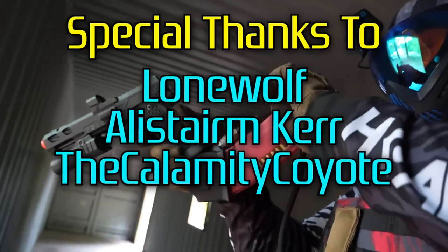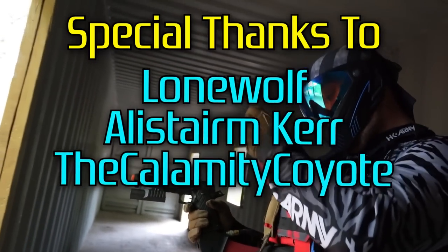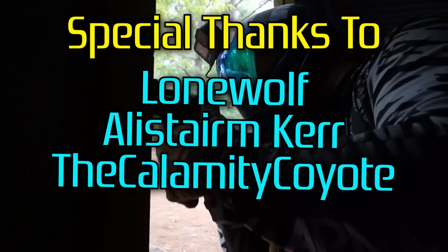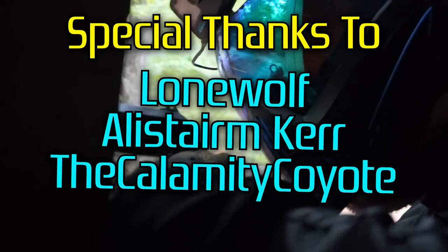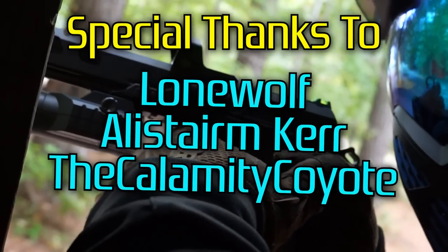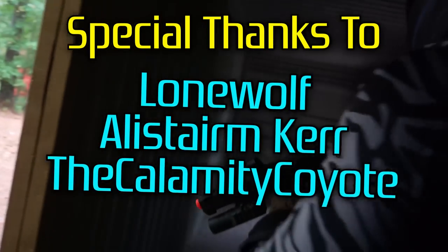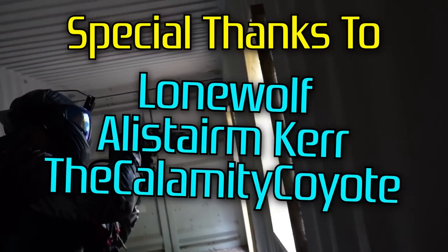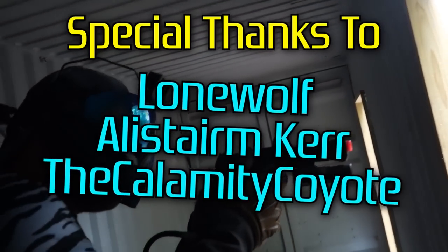I really want to directly thank Lone Wolf, Alistum Kerr, and Calamity Coyote. We've raced past 170 channel members lately thanks to Lone Wolf and Alistum Kerr donating so many memberships during our recent live streams, and Calamity Coyote is making some crazy donations during those streams, so they deserved a little bonus appreciation. So thanks, guys! Without further ado, let's take a look at both of these hi-capa style pistols by Novritch and explain why I prefer the more expensive SSP5 over the cheaper and more practical SSP2.